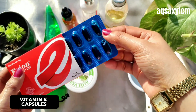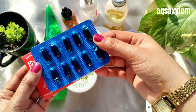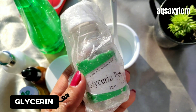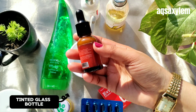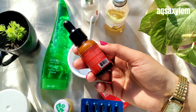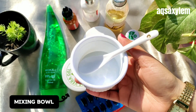Next up we need Evion vitamin E capsules — you can use the red color capsules or the green capsules, both have the same properties. Next up we need hyaluronic acid; you can also use glycerin which is easily available at any medical store. And most importantly we need a dark-colored tinted glass bottle — in a tinted glass bottle your emulsion won't oxidize quickly. And of course we need a mixing bowl; you can use any ceramic bowl for mixing.